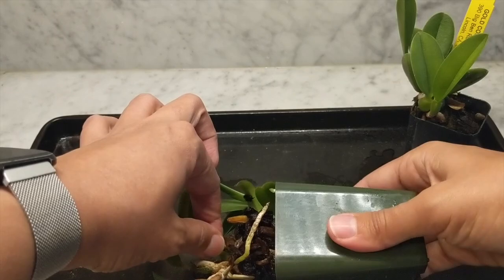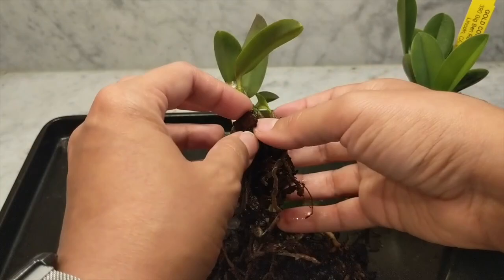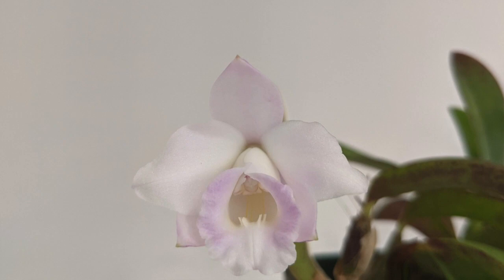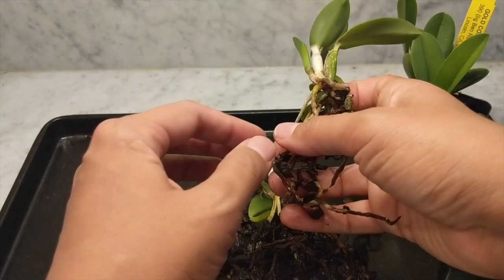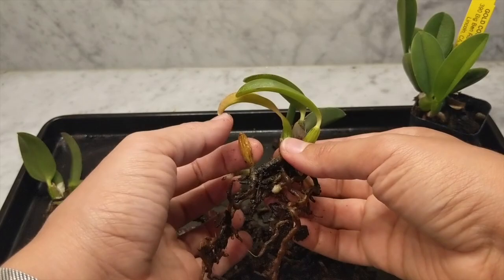The Laelia allurei is a beautiful orchid with a nice pink fragrant flower. Checking out the root system, I immediately noticed there were two separate plants within the pot. When this bloomed it had two different blooms — one from each side — so it's not too surprising that there were two orchids in the pot.